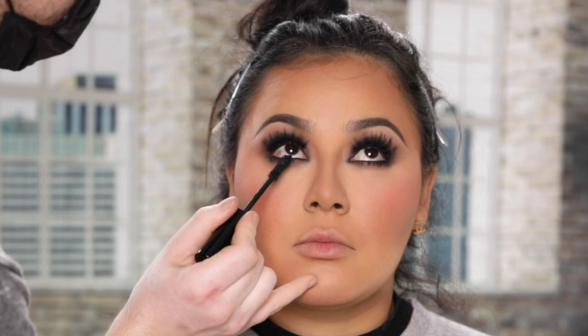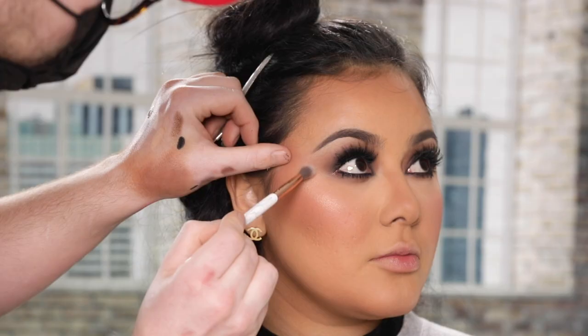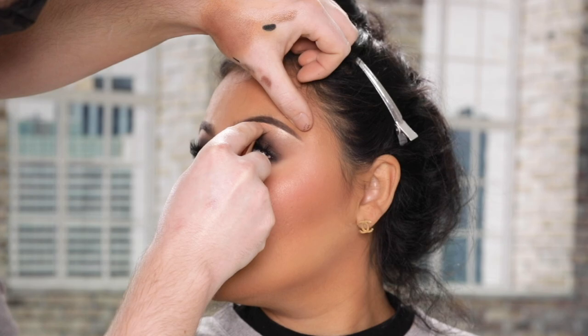To bring back some glow to the skin, I'm heading over to this BECCA Highlighter in the shade Opal and applying this on to the high points of her cheekbones and brow bones with an eyeshadow brush. I'm also applying this highlighter down the center of the nose, the cupid's bow, and even to the inner corners of her eyes.